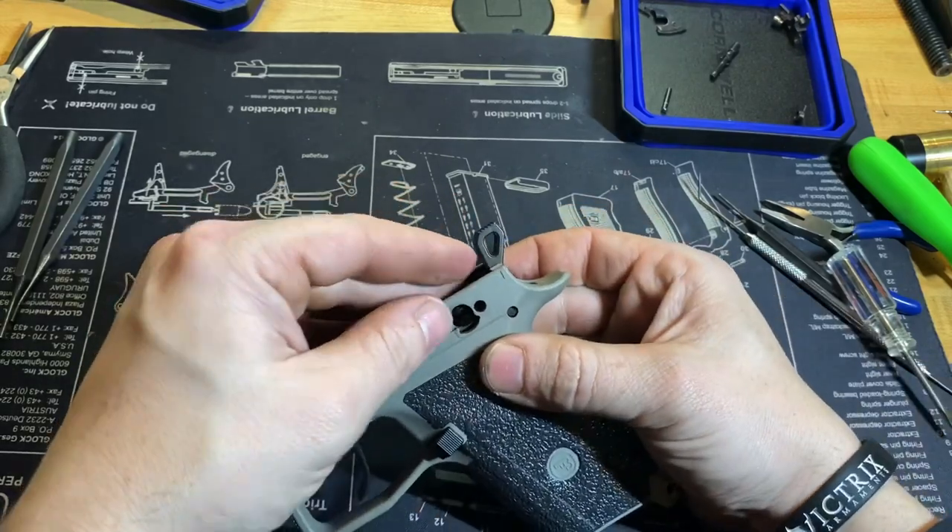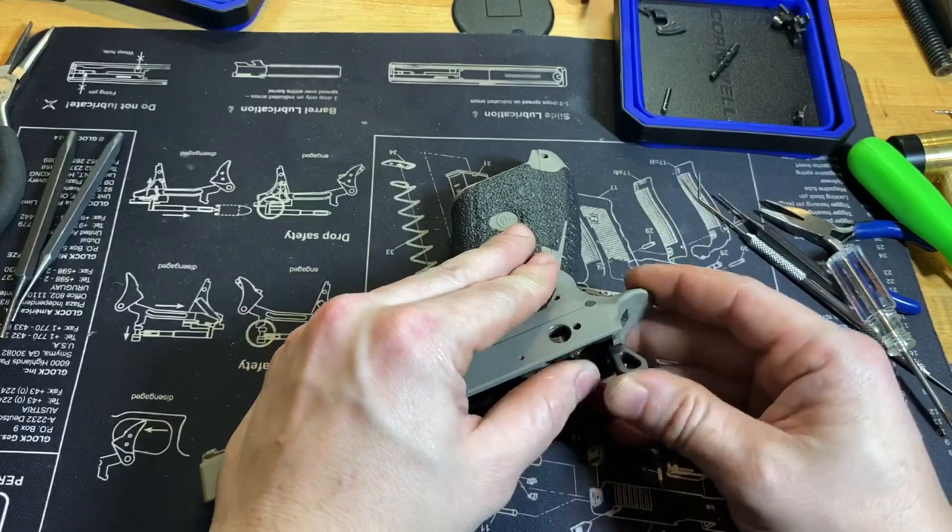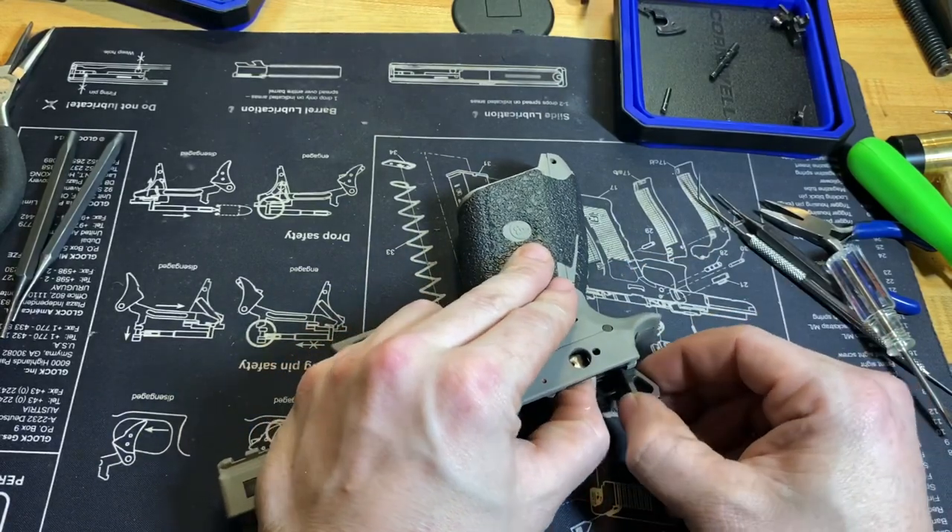There we go. Once you get it in there, you can let the disconnector fall. You don't want it to get caught sometimes here.